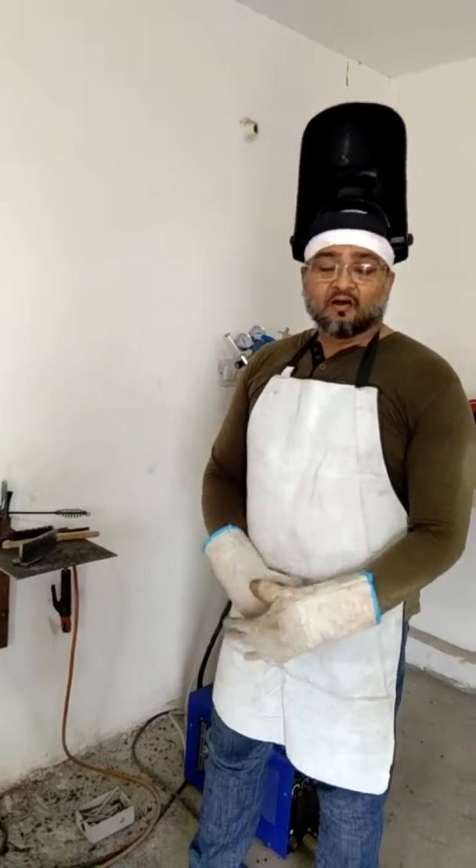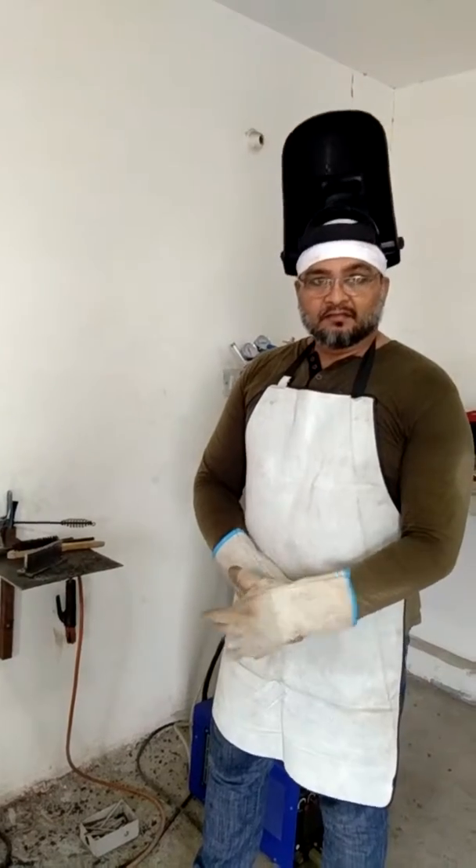Hello friends, myself Murtaza. I have come all the way from Goa to get trained in Eurotech in Chandigarh. Today I will be showing how I am trained by my trainer Mr. Harbinder Singh.